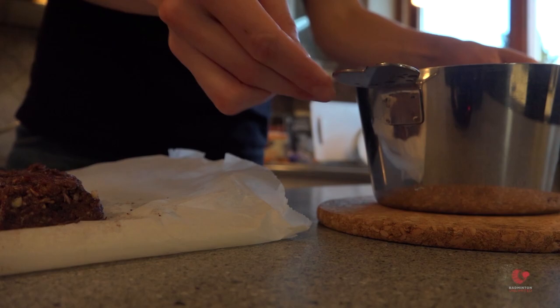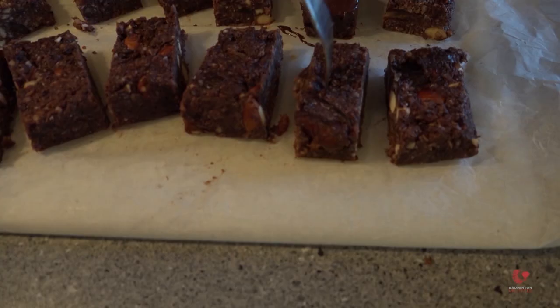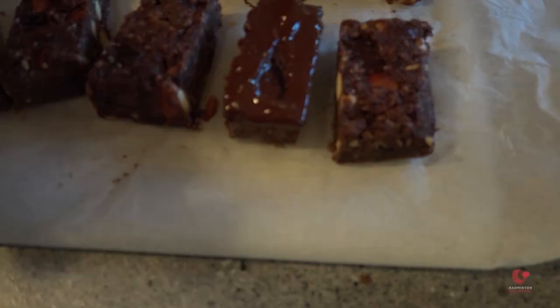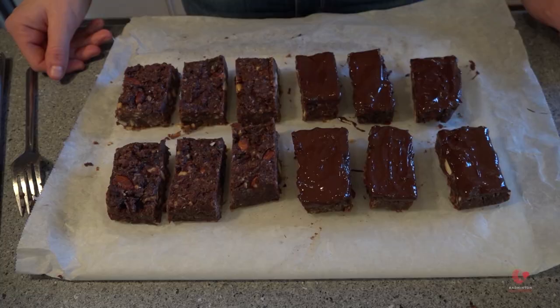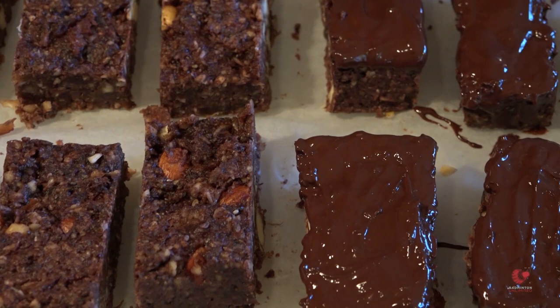As you can see here, I have made one with chocolate. And I don't want it to be too much chocolate, so I just dip it quite fast with a fork down in the melted chocolate, and then I turn it around and put it on the paper. Now I have dipped half of the bars in chocolate, and then I have six bars that are raw without chocolate. To make sure that the chocolate will not melt again, I will put them in the fridge again for 20 minutes.